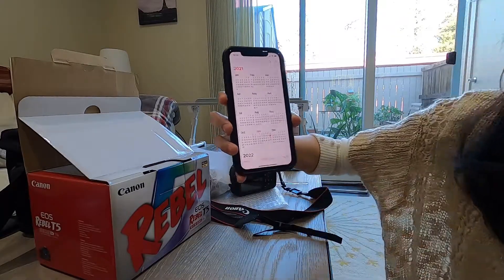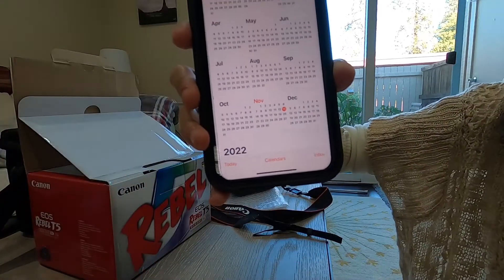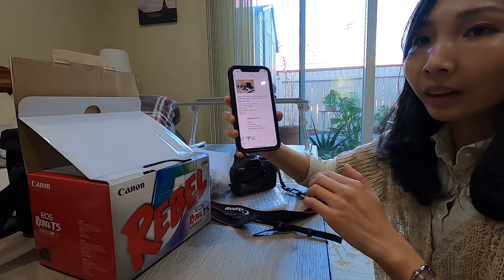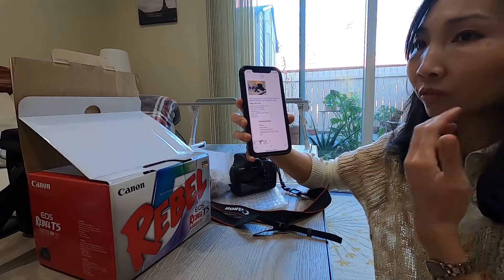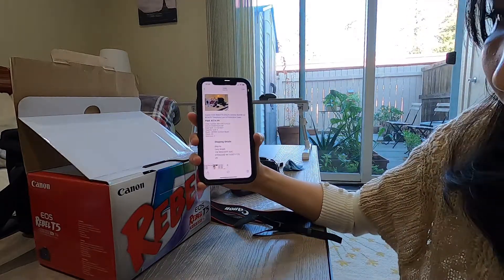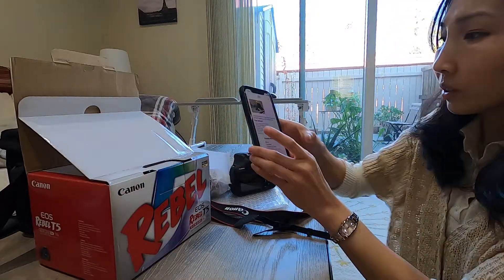Today is November 13, 2021, as you can see on my phone. The reason why I feel this is suspicious is because he created the account on the same day and then he purchased this, and there's no feedback — no negative or positive feedback on his account. So it's like a completely new account and then he just purchased it, so it's a little bit suspicious. That's why I'm filming this.